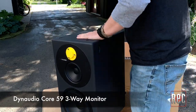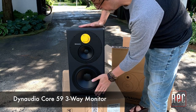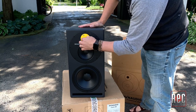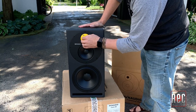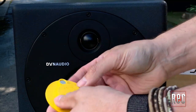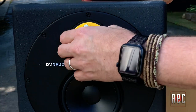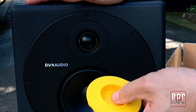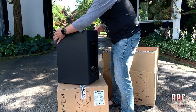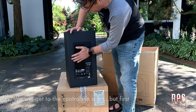Outside of the box, they're a little bit lighter than with all their packaging. You can see the face driver, the mid, and the tweeter has this cool protective cover on it. This little guy is just magnetic — you've got these little magnets here, holds it right in place, protects the tweeter during travel, which is pretty cool. Flipping it around, you've got an entire complement of controls on the back here, and a heat sink.